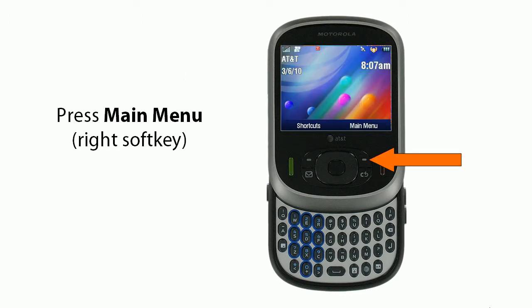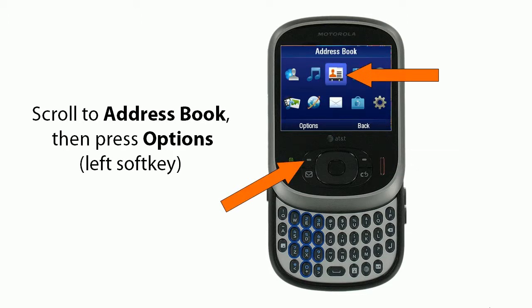Next, you'll press Main Menu using the right soft key. You'll scroll to the Address Book, and then you'll press Options, the left soft key.